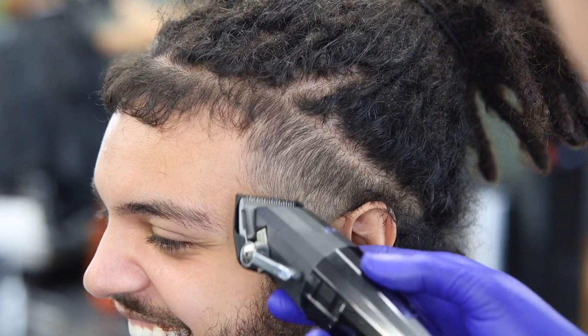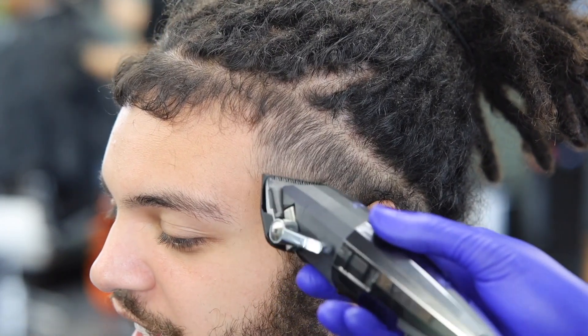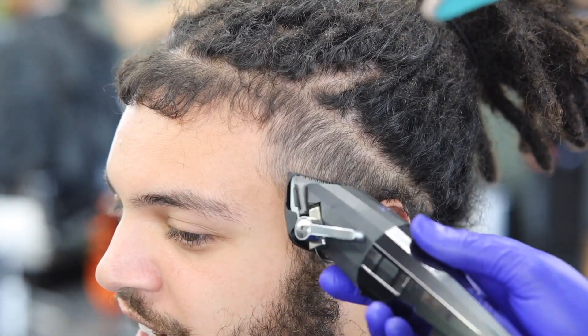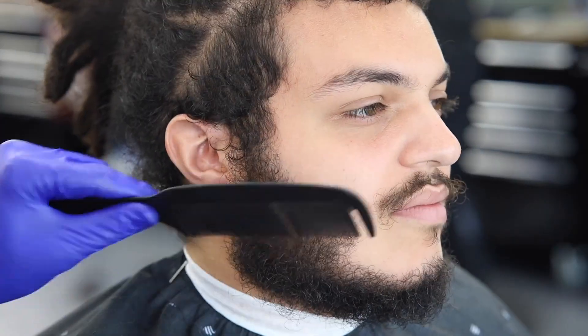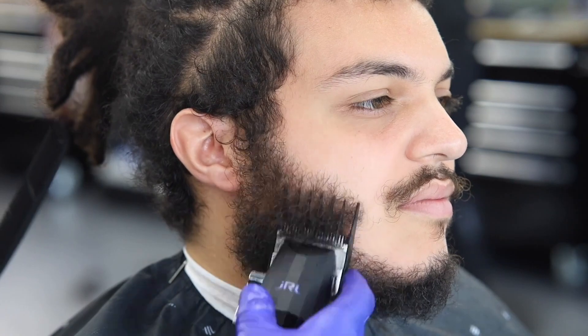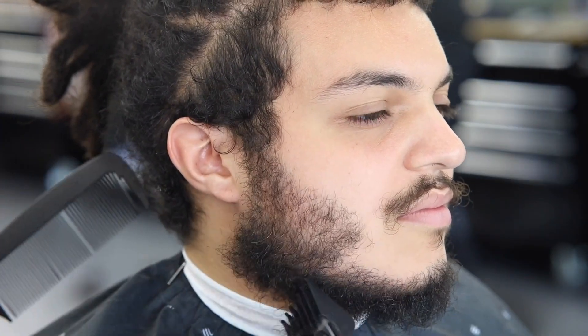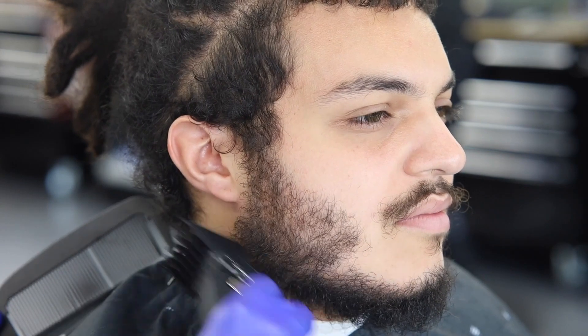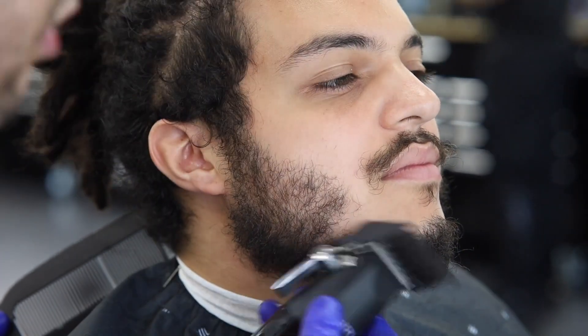As you can see, this man hasn't gotten a haircut in a long time — three or four months. Still fading it out with that 1/16th guard. We also picked out his beard so we can run a four guard on it. He wanted a four guard on the beard, and I did think that was the best length because if it's too bushy it would look a little crazy on him.